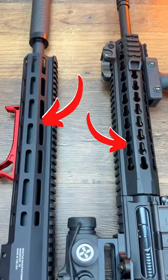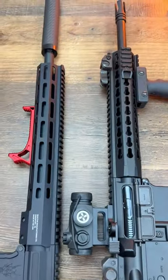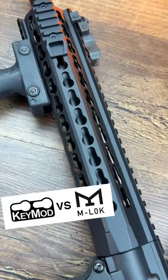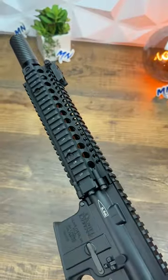What in the world are these little shapes that you see on pretty much every single modern rifle? Well, they're usually one of two things: M-Lock or KeyMod slots, and they make your handguard modular, slimmer, and ultimately lighter compared to something like a quad rail.